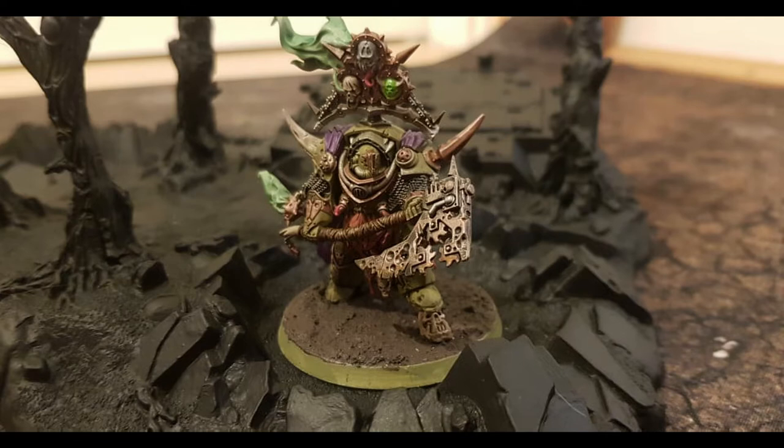That brings my total chaos army up to around seven units. Also from Troll Trader was this champion model, which was very cheap. When he arrived, the Nurgling that's supposed to be squashed underfoot was only half there. I hacked that off and put an orc skull from the Box of Skulls in its place — it happened to be exactly the right height to fit the base.